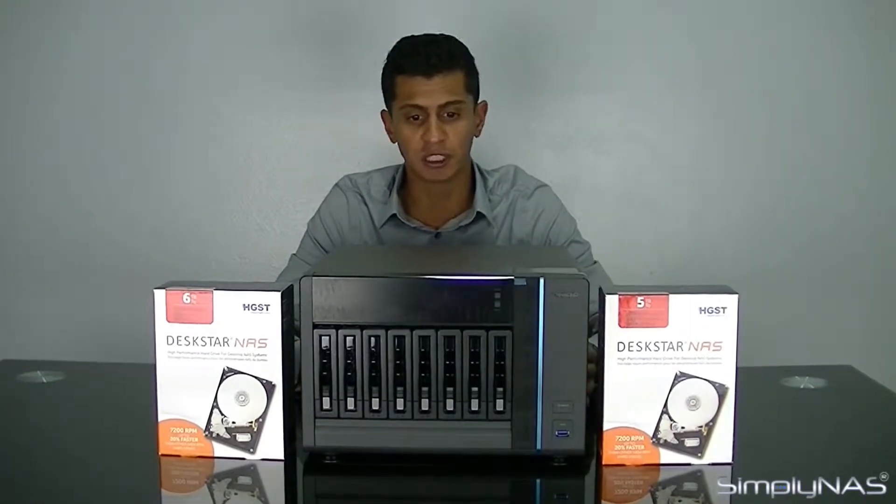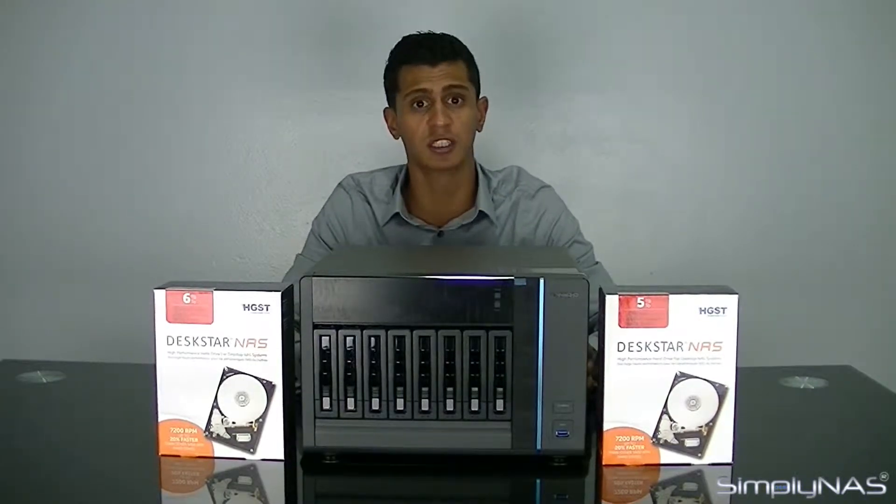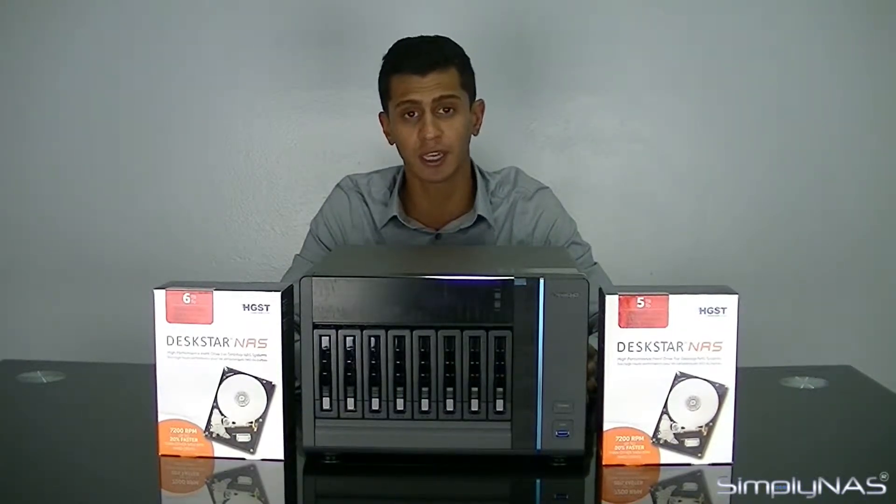The main reason for the noise is the spec of the unit. The unit comes with a quad-core Intel Xeon processor clocked at 3.4 GHz. It comes with ECC RAM onboard — 8 GB stock — and it goes all the way to 16 GB, which can be expanded here at Simply Nash when you order the NAS from us.